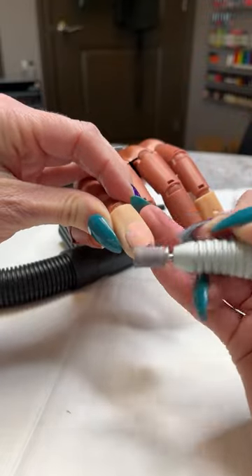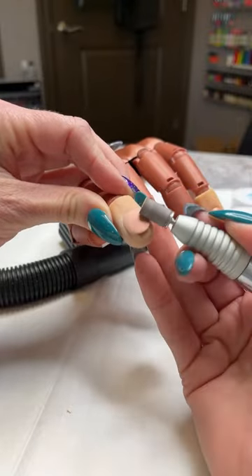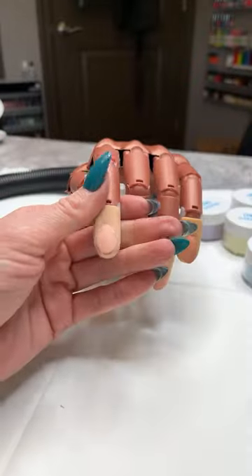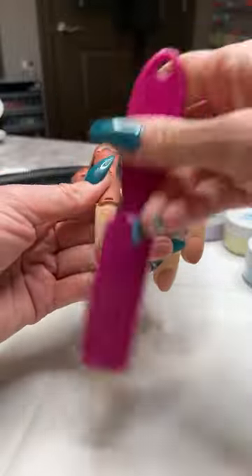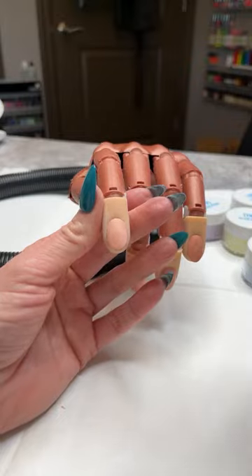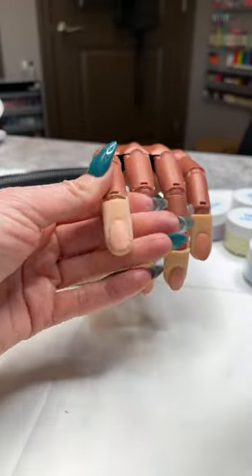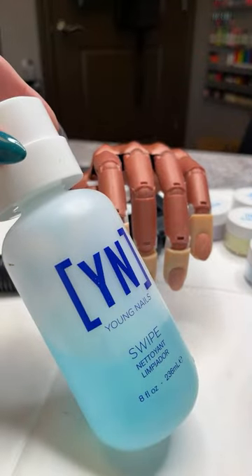Some people like to go a little slower, about 3,000, but I always say about 4 to 6 is about right for when you're doing your prep. We're going to go through and dust off that nail. I always like to make sure to dust that nail really well before I do my swipe, to make sure I get all that dust cleaned off before we move on.